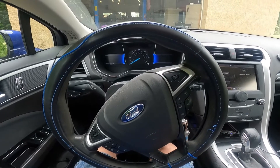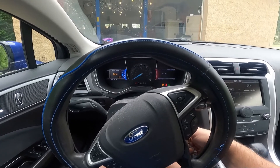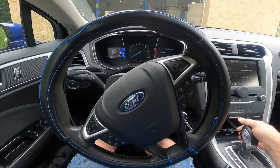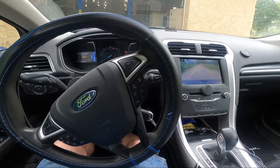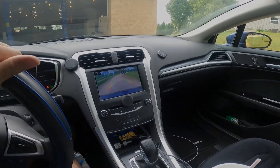I sat in here for about five minutes trying to turn the key to make it start. It doesn't start. I thought maybe the battery was dead, and then I figured out it's electric. I've never been in a vehicle that's electric and I didn't know how to start it.